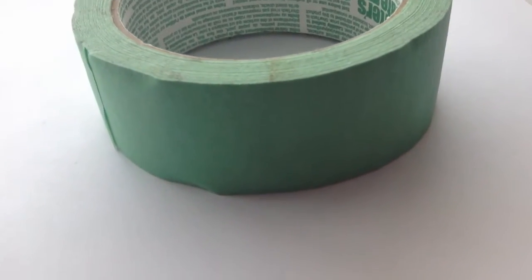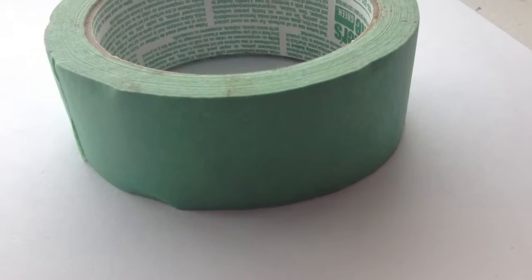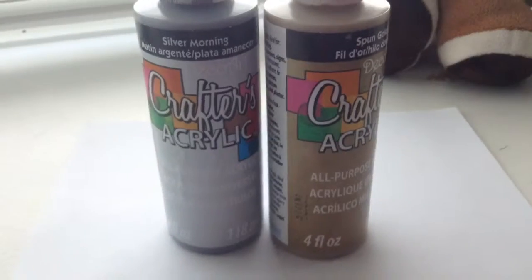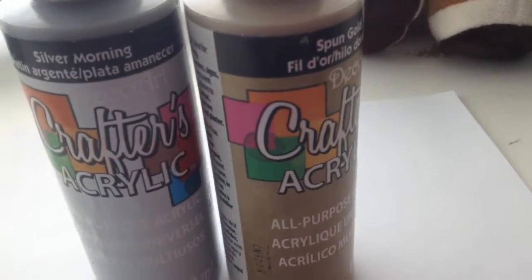I'm going to show you guys how to make a flash tattoo more than one way. For this first way you're going to need some tape, you may need scissors, and you're going to need silver and gold paint.